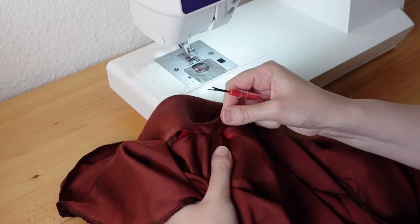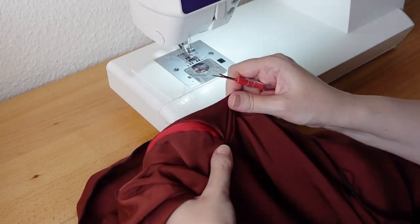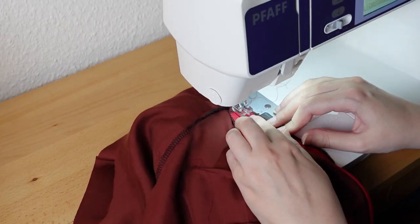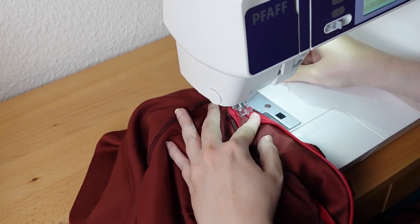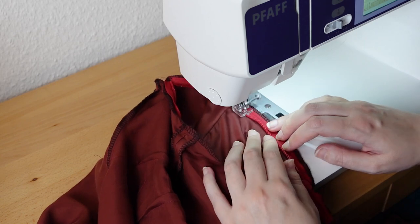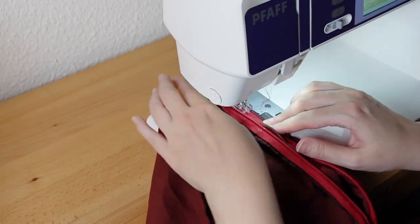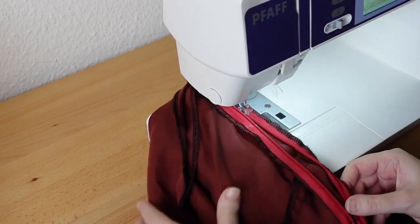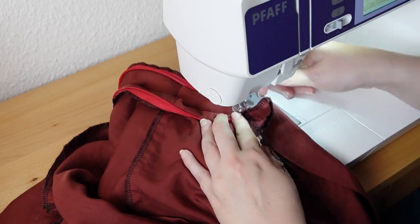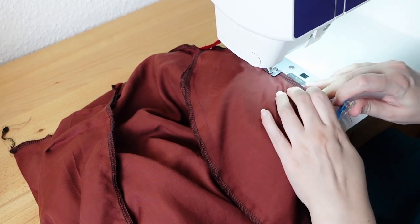With the zipper in place, all the basting stitches need to come out again. Now I open the zipper and sew it. I'm using my invisible zipper foot and sewing right along the edge of the teeth — this presser foot is very helpful for this step, but you can use a regular zipper foot if you don't have one and just try to sew as close to the teeth as possible. Unfortunately you cannot sew all the way down with an invisible zipper, so there will always be a little gap which you need to close with hand stitching later. The pockets are installed with a similar technique — I place them over the opening and sew the seam allowance of the pocket to the seam allowance of the dress.